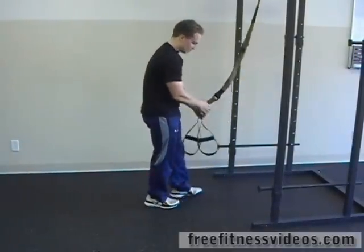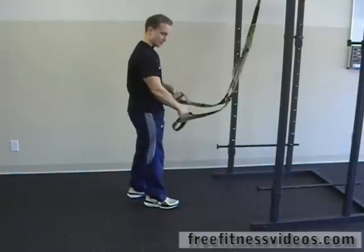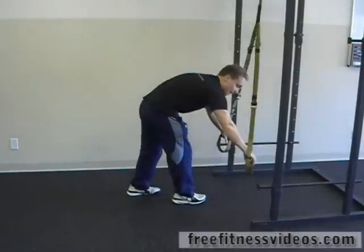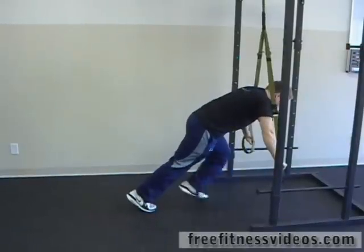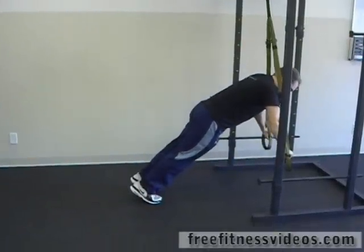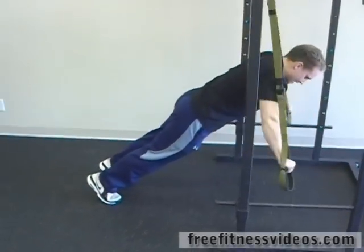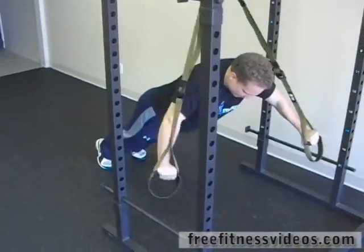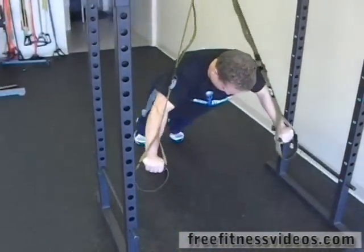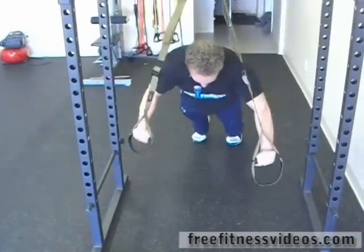What you're going to do is put your hands right on the handles of the TRX — both handles — and come down into a push-up position. Once you get here, you're going to move one arm back while simultaneously moving one arm forward. Just rotate, coming forward and back, alternating arms.